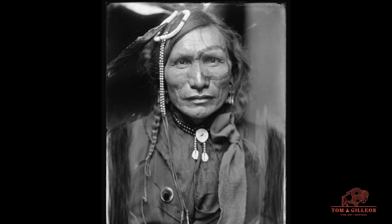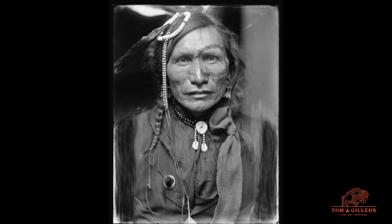The photo is not of Slow Bull, but of a brave named Iron White Man. Iron White Man was an Oglala Sioux and he actually fought at the Battle of the Little Bighorn, where Custer and his men were killed.